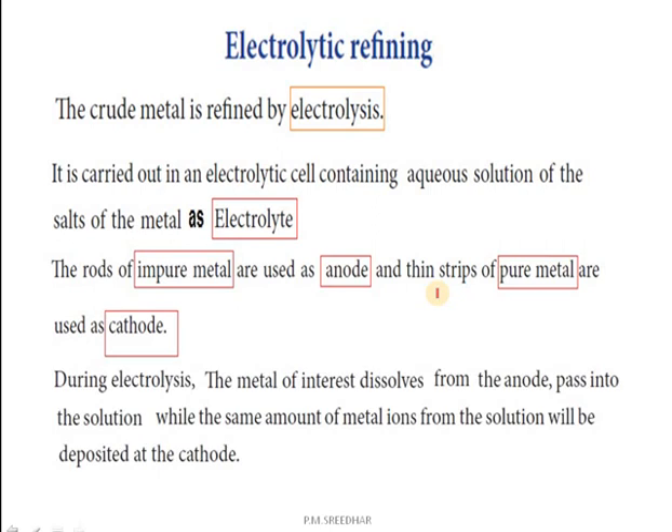During the electrolysis process, the metal of interest dissolves from the anode, passes into the solution — that is, the electrolyte — while the same amount of metal ions from the solution will be deposited at the cathode.